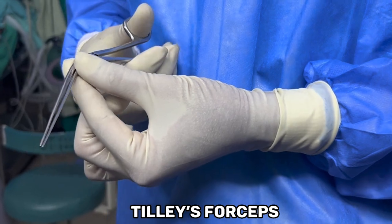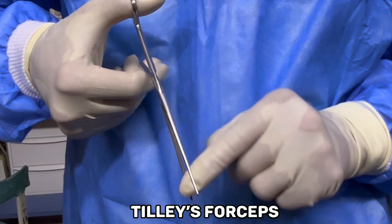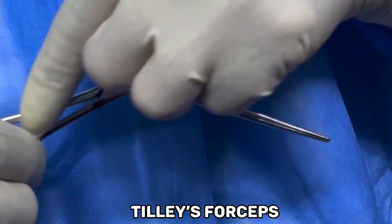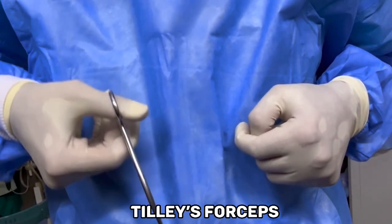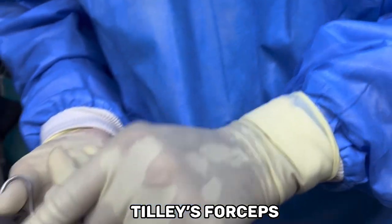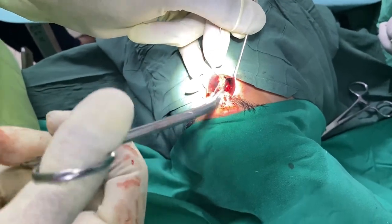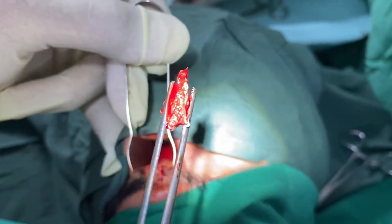Tilly's nasal dressing forceps are larger than Hartmann's forceps. They have a serrated tip, box joint, long cylinder, and curved blades near the handles. The curved blades help in grasping and positioning nasal dressings or packing material. Made of stainless steel, they ensure durability and resistance to corrosion. Tilly's forceps are used in all nasal operations for nasal packing, removal of small bony and cartilaginous pieces, and foreign bodies.